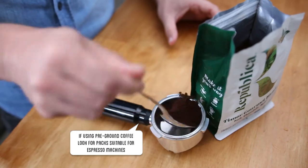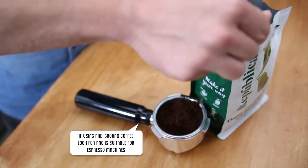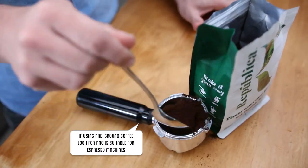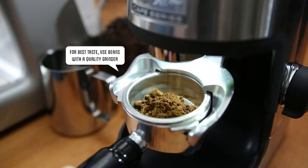Whether you own a grinder or you're using pre-ground coffee, there's nothing more important than freshness. For pre-ground coffee, choose a blend that's appropriate for an espresso machine — it's usually marked somewhere on the pack and will generally be the finest grind available. If it's too coarse, then it's not possible to get a good espresso out of your Sunbeam Mini Barista.